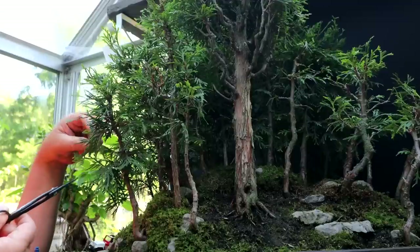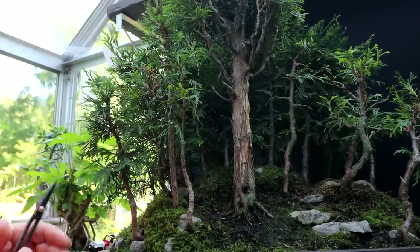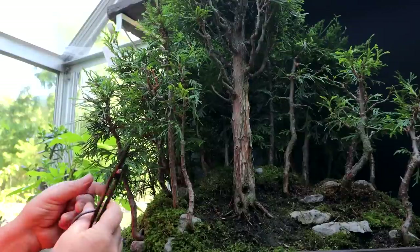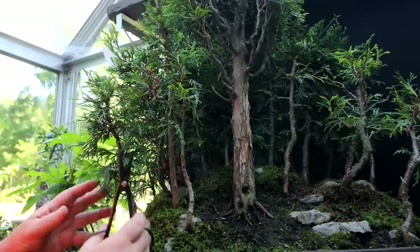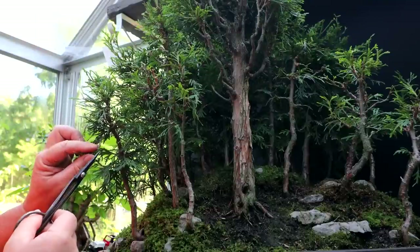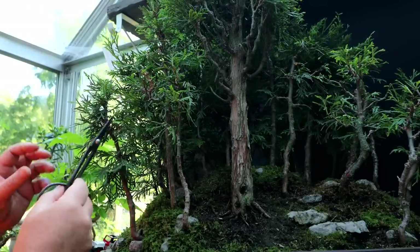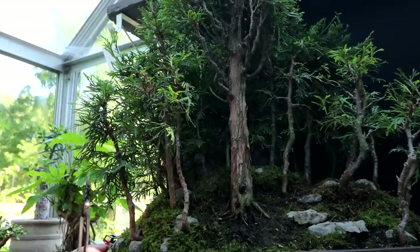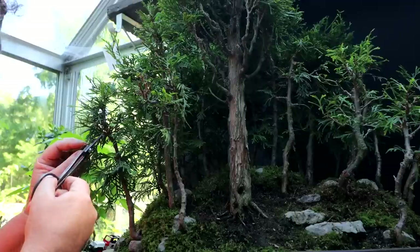Here's another older branch I'm taking off, replacing it with the younger one. These weeping branches just form naturally and I like them — I keep them, but I have to prune them shorter because they'll grow too long. They'll just keep growing until they reach the ground and it doesn't look very miniature if your branches are too long. I'm also watching for whorls of branches where you have four or five branches growing from one spot, so I'm keeping my best branches and pruning away the others.